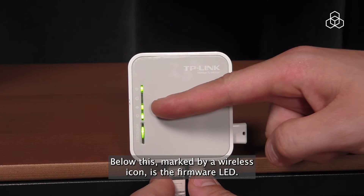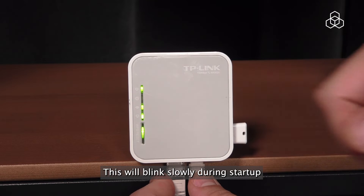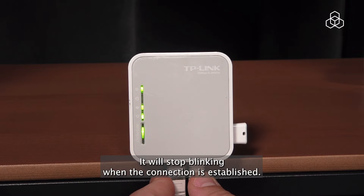Below this, marked by a wireless icon, is the firmware LED. This will blink slowly during startup and will blink quickly while connecting to the Atlas system. It will stop blinking when the connection is established.